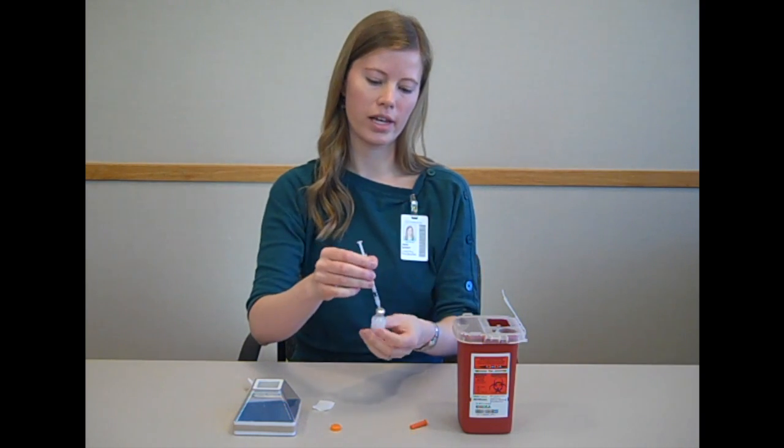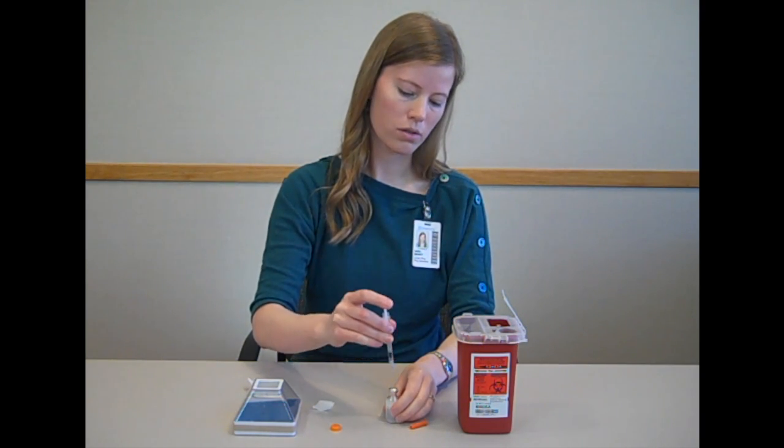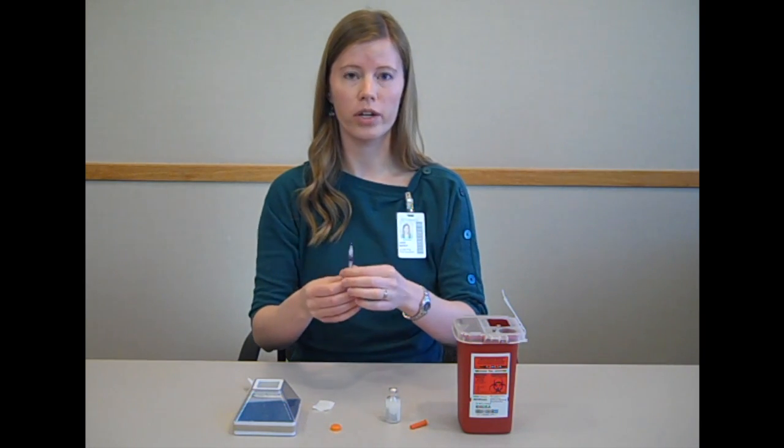Then turn the whole thing over again and pull the needle out. At this point, you're ready to inject.